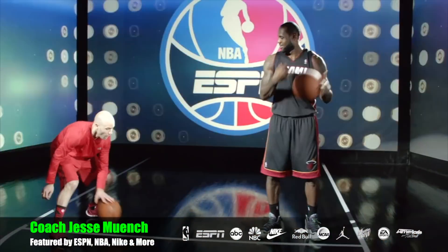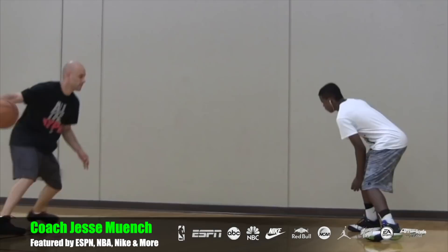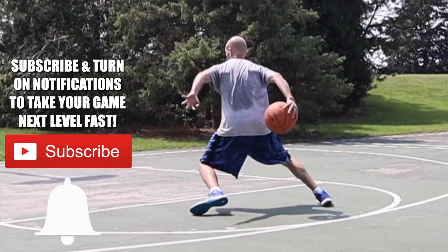Coach Jesse Minch with Get Handles Basketball, where we train harder and smarter so you can play like the pros. Make sure to subscribe and click the bell icon to catch the newest videos.